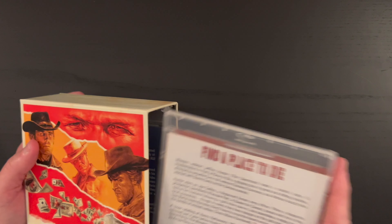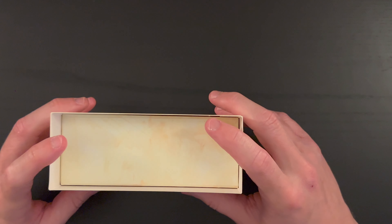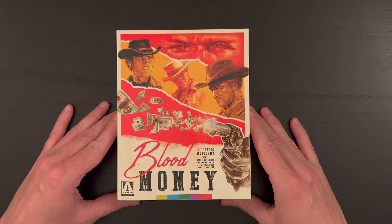So let's go ahead and put all of our contents back here. Lots of great films, lots of great special features. I love being able to spend so much time with these sets because they include so many great extra features, and then you have the booklet to read through. So it's not just a quick run through — there's a lot to get to here, which I really appreciate. Really beautiful set here from Arrow Video — this Blood Money: 4 Classic Westerns. I'm really impressed with what Arrow Video has here as always, and again looking forward to seeing if they announce future volumes in this collection. I certainly hope they do.